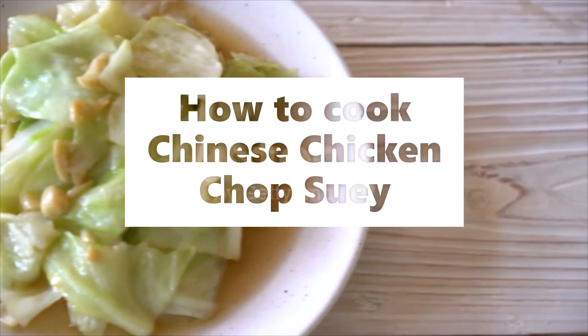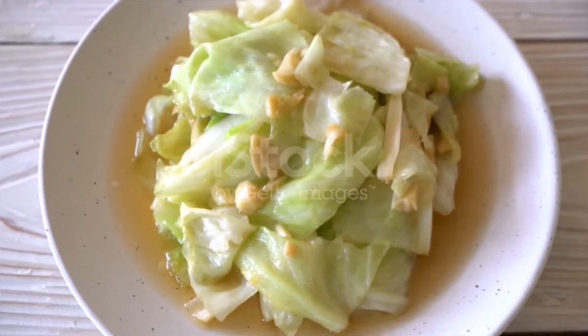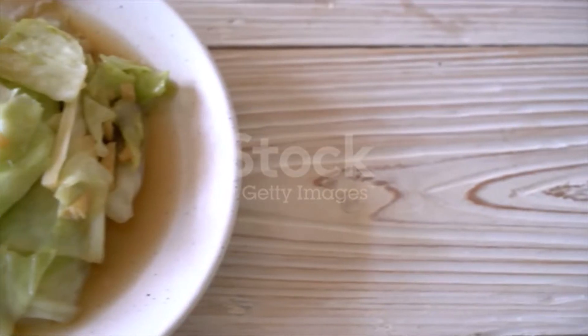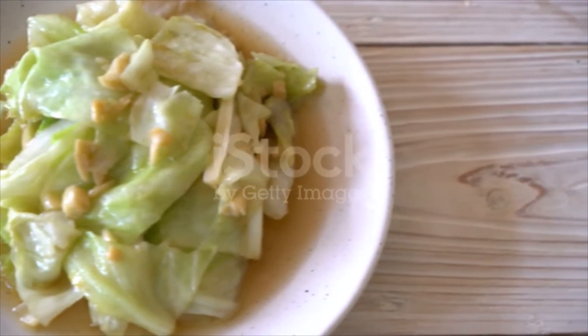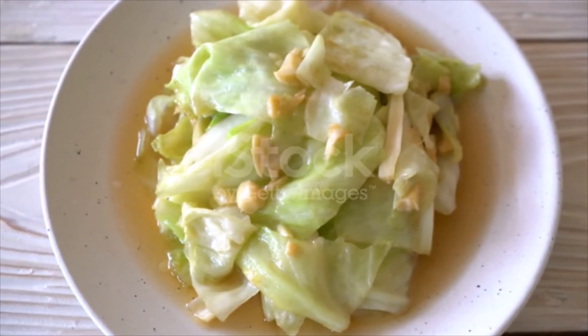Chicken Chop Suey, Chinese. Cut all the meat of a chicken into thin strips. Season with black pepper and cayenne and fry in hot lard. Add some ham, onion, celery, green bean sprouts and mushrooms.